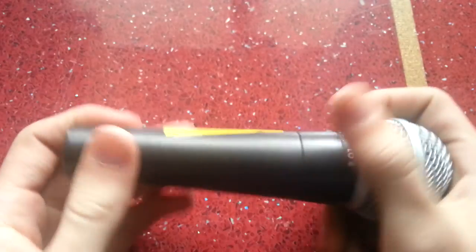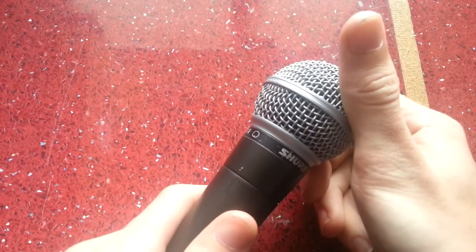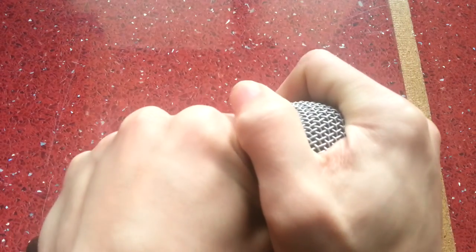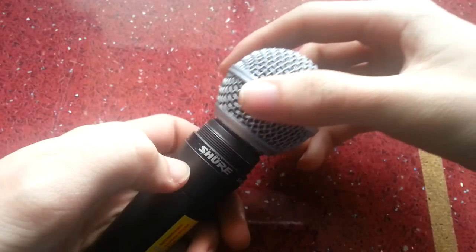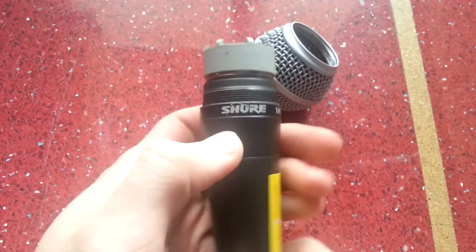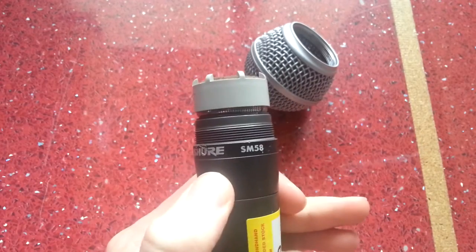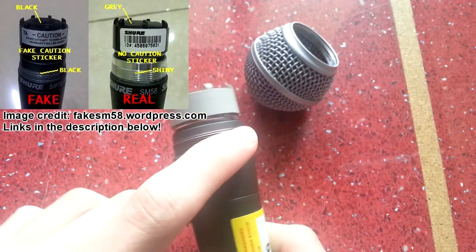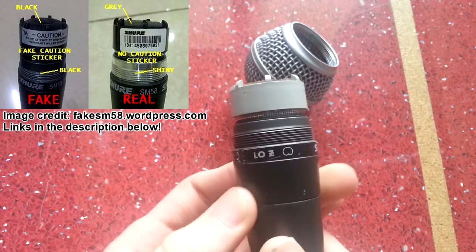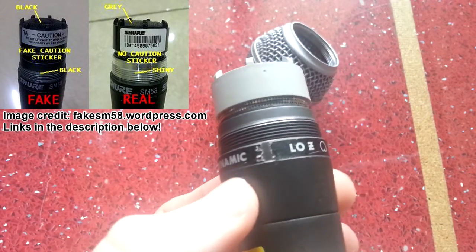It was sold as working, but it's not a genuine Shure microphone in several ways. If we take the top off — straight away that's a dead giveaway. This thread here should be silver on genuine microphones.